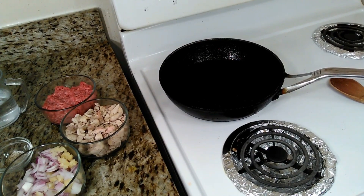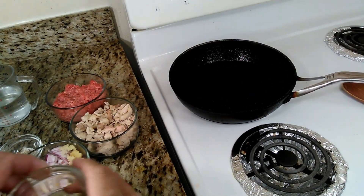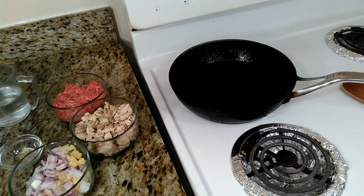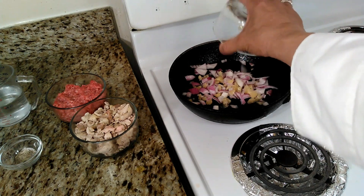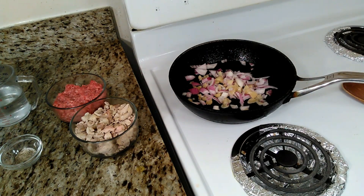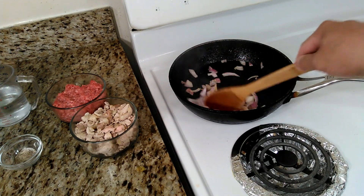All right, so we're going to start cooking now the main ingredient for the tripleta sandwich. I'm warming up the skillet right now, and I'm going to start adding the cooking oil. Then I'm going to add the garlic and onion that we chopped a few minutes ago.